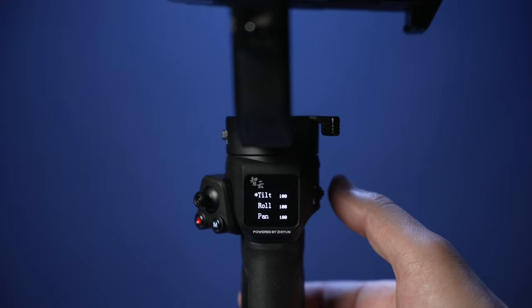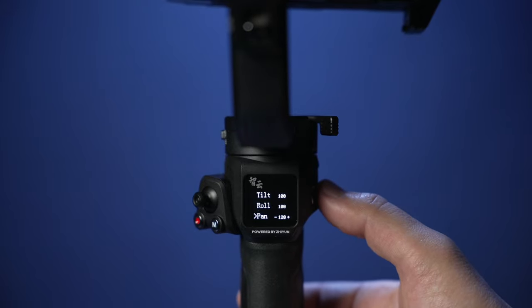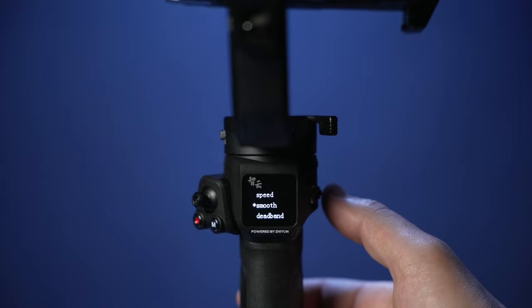The smooth settings allow you to change how smooth the gimbal eases into and out of its movements. For my Weeble 3, I have the pan set between 115 and 120, and on my tilt motor I have it set to around 110. Press the menu button to save the settings.